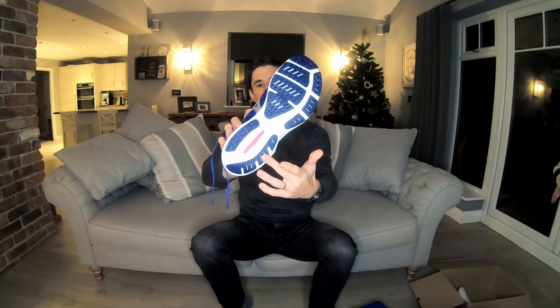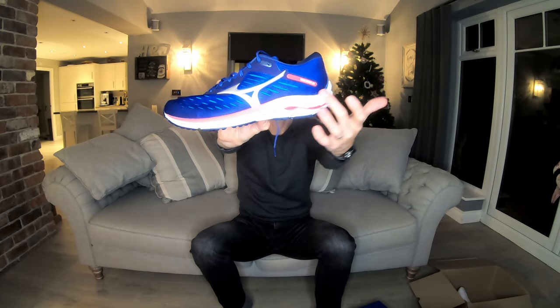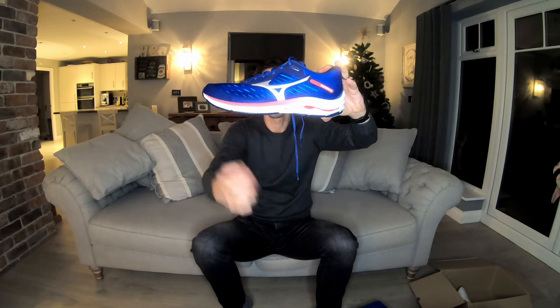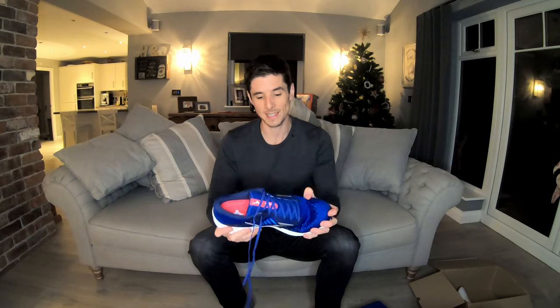When it comes to the outsole, there's quite a vast amount of rubber, which is great given we're heading into the colder, wetter, more slippy months. There's some exposed midsole foam along the bottom including the energy foam towards the back, but quite a vast coverage of outsole rubber overall, with a little exposed wave plate as a nice touch. Looking at the side profile, there does appear to be quite a large stack height, particularly in the heel versus the front, so I'm wondering about that drop and how it'll feel during the run.